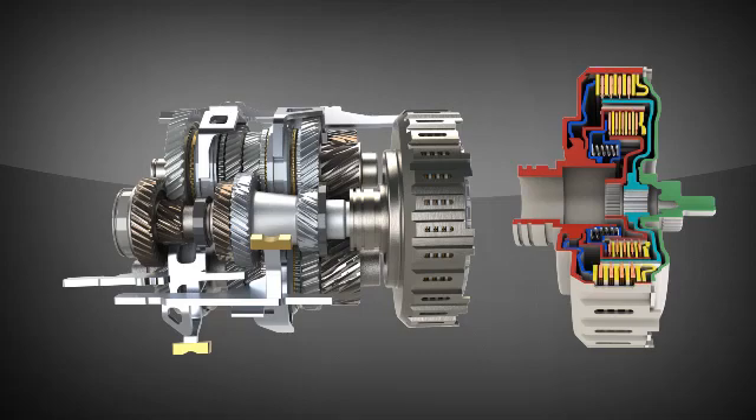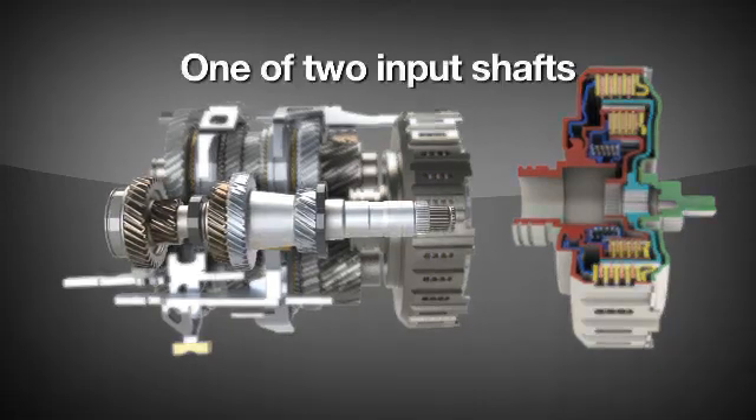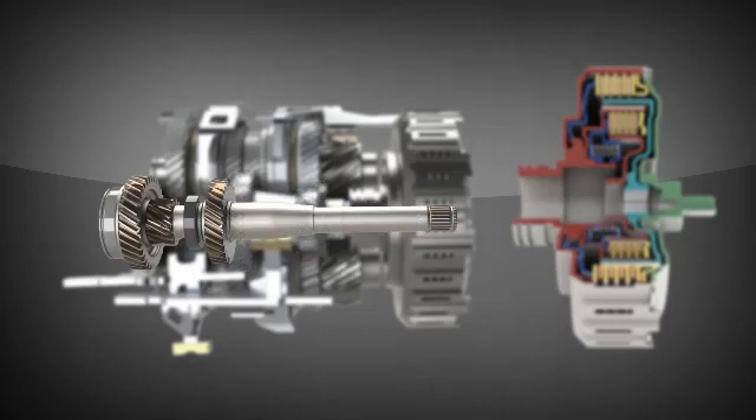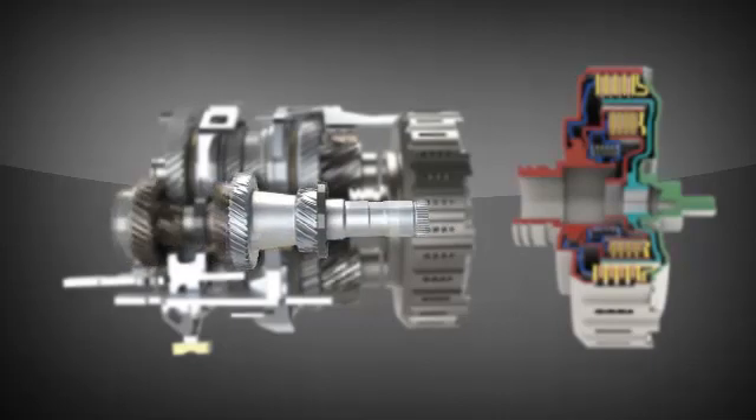Although a traditional manual transmission uses a singular input shaft, the gears in a dual-clutch transmission are driven by one of two input shafts. Typically, the odd-numbered gears are driven by one shaft and even by the other. Hydraulic fluid pressure is used to actuate the respective clutches as needed.